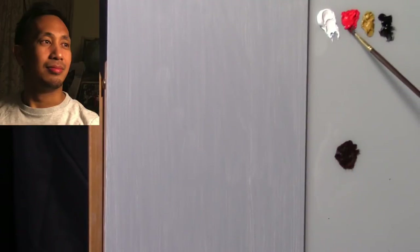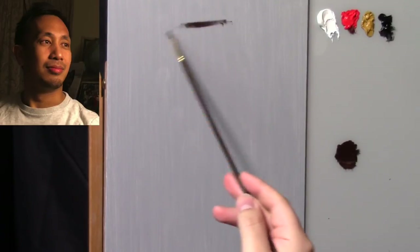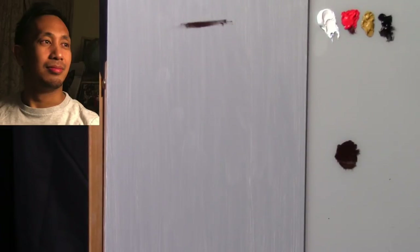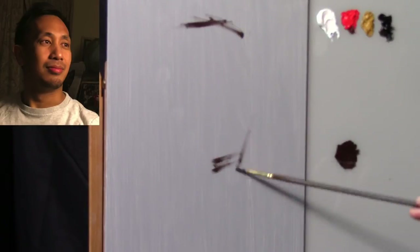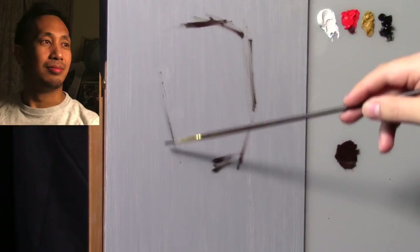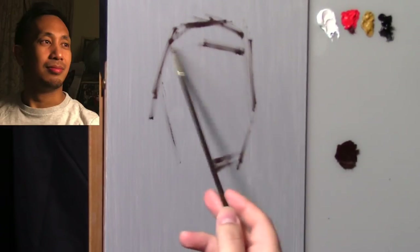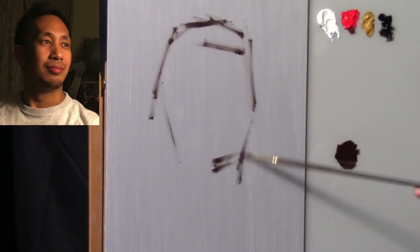I'm combining red and black — similar to the first color you saw me mix with the palette knife, but with a tiny bit more black. I'll start to block in the portrait with a very loose and simplistic sketch using just red and black, similar to an umber sketch. Using a few simple straight lines and angles, I'm establishing approximately where the edges of his face will be — nothing's set in stone, just figuring out placement.